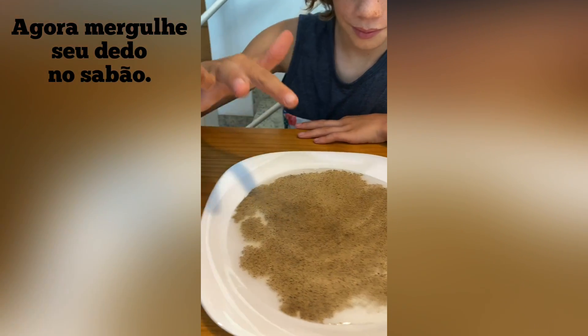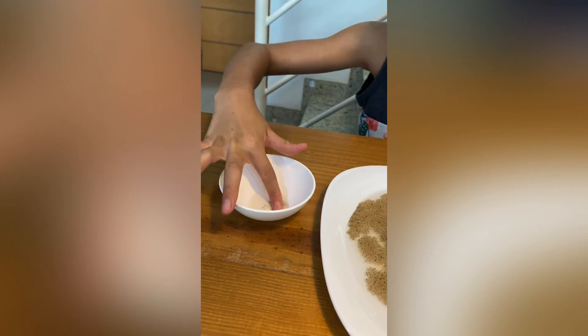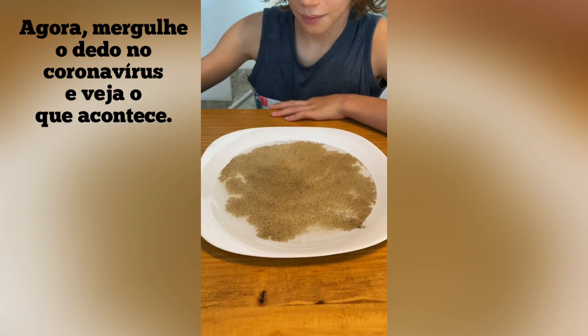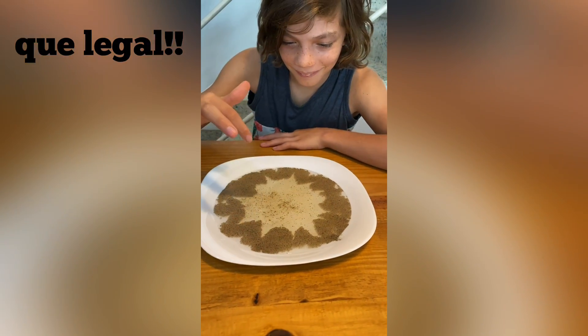Now go ahead and dip your finger in the soap. Now go ahead and dip your finger back in the coronavirus and see what happens. Whoa! Oh, cool.